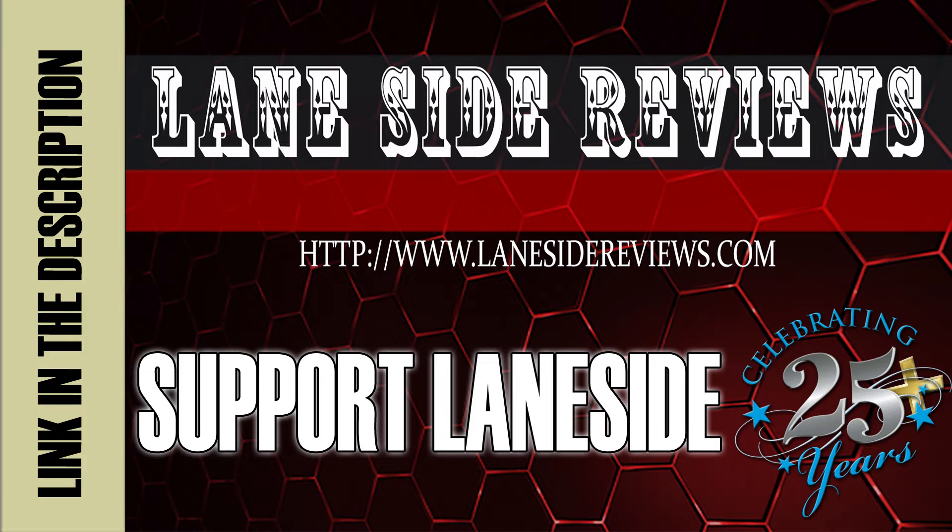Support Laneside. Get something cool. Hey everybody and welcome back to another edition of Laneside Reviews.